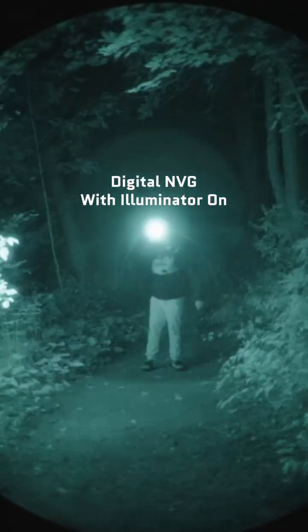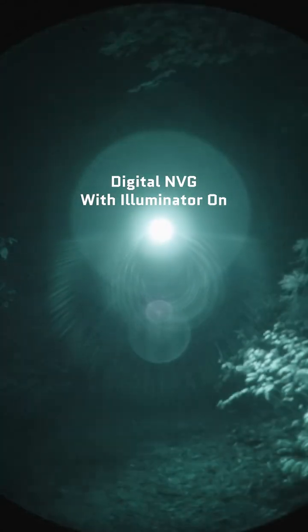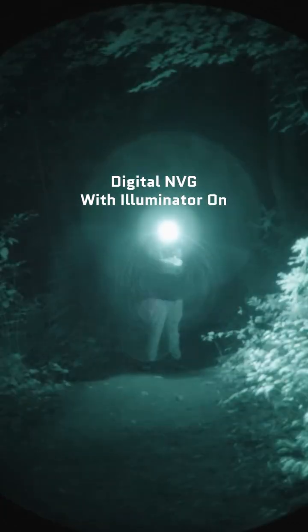Without the IR illuminator — you can see here glowing in bright red — this thing actually won't be able to really see anything in low light at all. So it does need this supplemental light for the device to work. In actual scenarios, this is pretty dangerous to use in a combat scenario with other night vision users because this thing basically looks like a giant flashlight to other NODs.